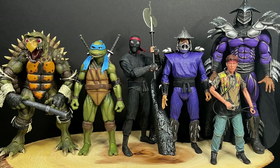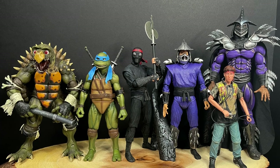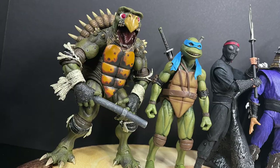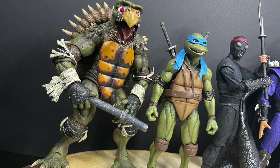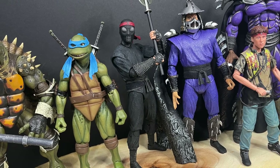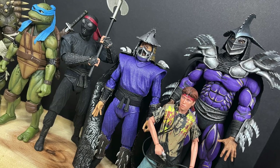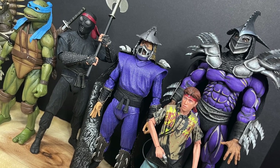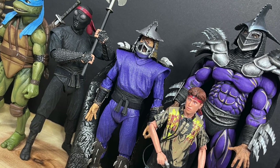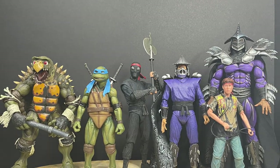That's gonna wrap it up for my look at the brand new Walmart exclusive Teenage Mutant Ninja Turtles Secret of the Ooze Shredder and the two turtle two-packs by NECA Toys. I'm curious to know your thoughts — comment below and let's talk everything Ninja Turtles. I'm curious to see where they take the Ninja Turtle movie line — I'd love to see the Mutanimals or other movie characters down the road. Let me know what you think and what you find. Adios!